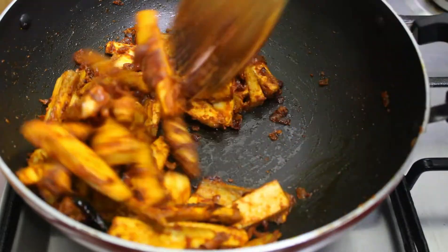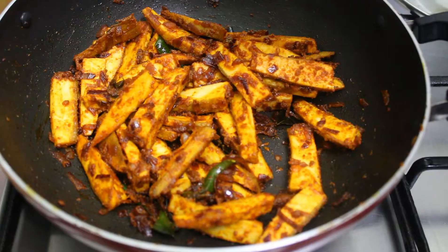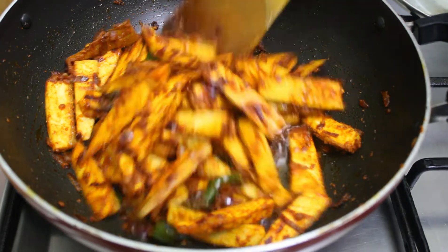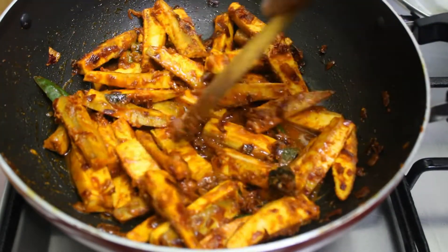There will be a little bit of apa-apa to add. It will be added to that pan, then turn it on the pan. Now let's mix it in and put a little bit of chocolate. Add a little bit of chocolate.